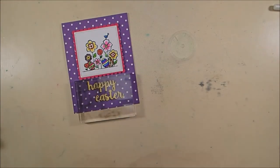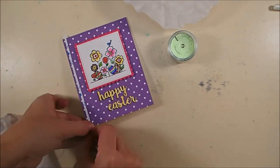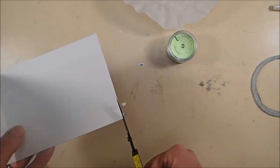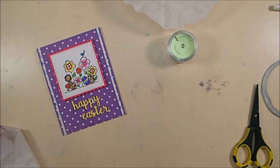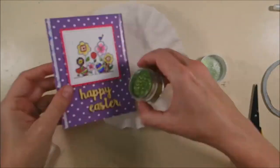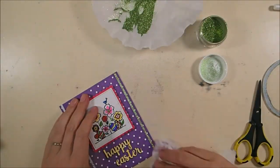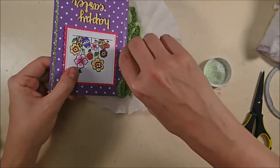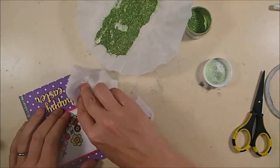It seemed a little plain at this point — cute, but plain. So I wanted to add some glitter. I ran two strips of three millimeter clear double-sided adhesive tape on the vertical edges, about an eighth of an inch in from the sides, pressed them down, and trimmed off any excess. Now I'm covering this with soft green silk microfine glitter and rubbing it down with my finger to really burnish it into the tape and get the shine to come up really nicely, because that glitter is super shiny and really pretty.